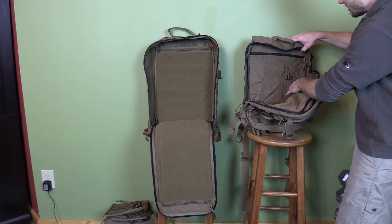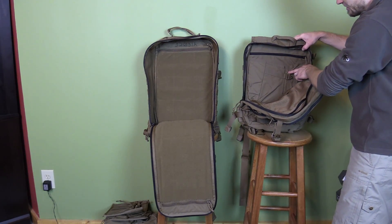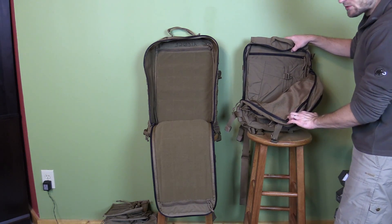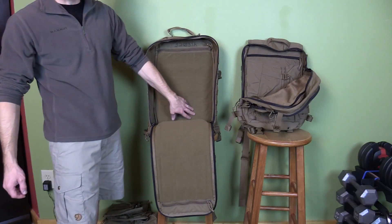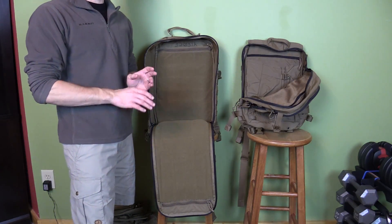With the assault pack you have pockets on the sides, a sleeve in the middle, and on the lid you have a number of additional zipper pockets. With the Corman pack you do not have that — you have nothing but a blank canvas.